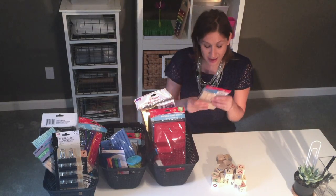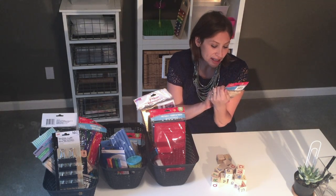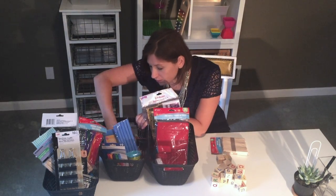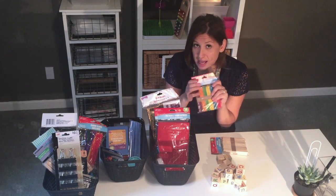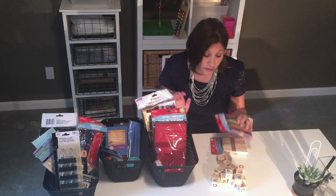Next I got popsicle sticks. They have a hundred craft sticks — these are the small ones for one dollar, or a hundred colored small craft sticks for a dollar. They didn't have the jumbo craft sticks at this time but they usually do and I would pick those up as well. Those are great.